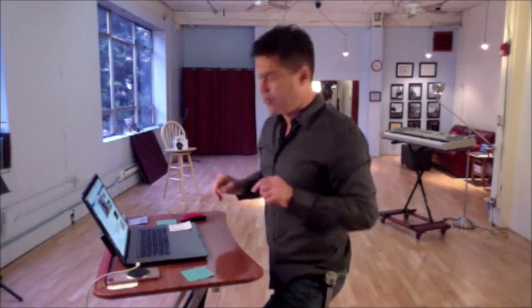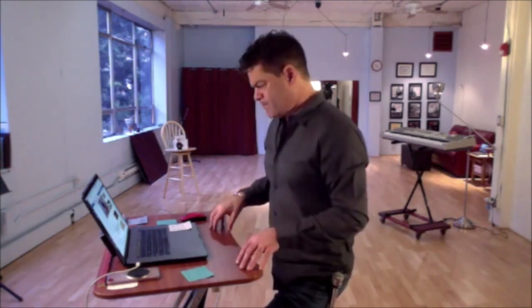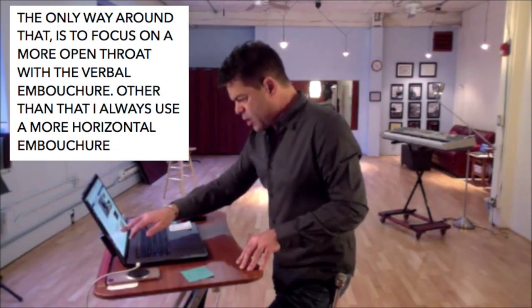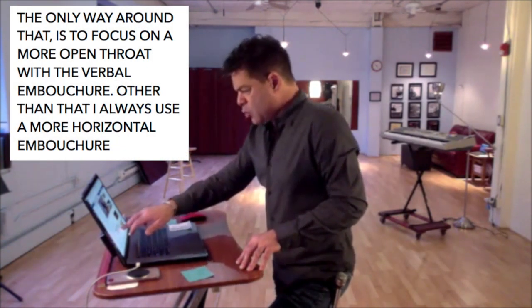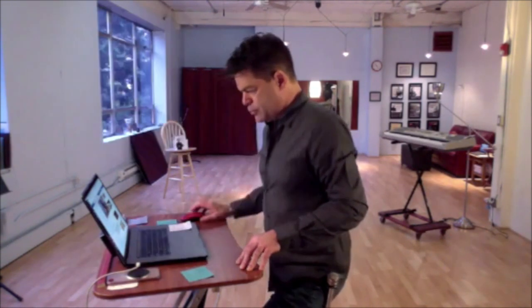A lot of vertical position can lead to splatting out the vowels a bit more. That's the chain of logic. The only way around that is to focus on a more open throat with the vertical embouchure. Other than that, I always use a more horizontal embouchure.